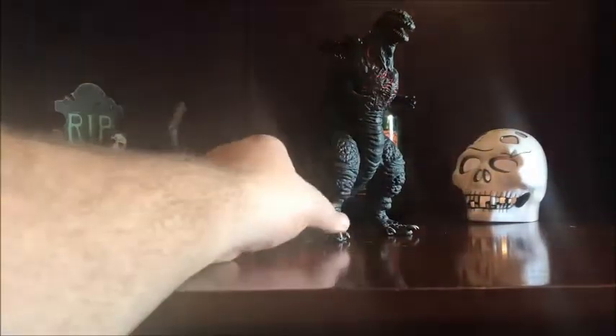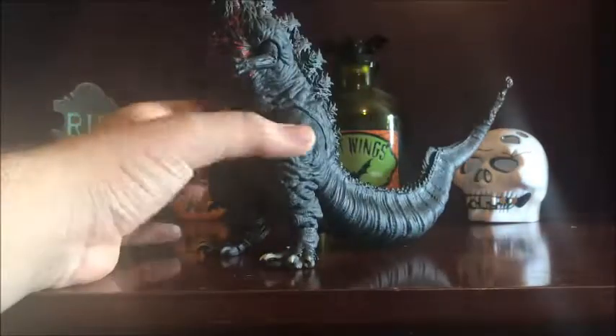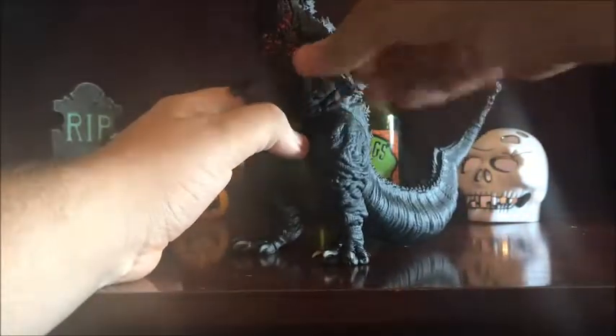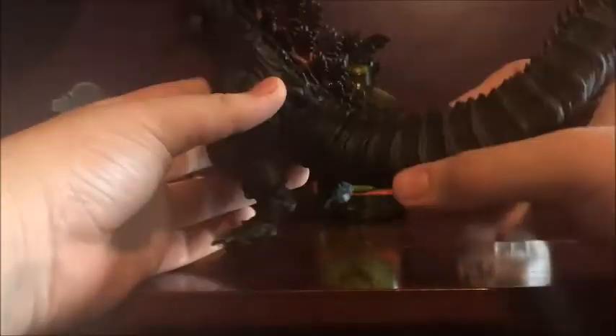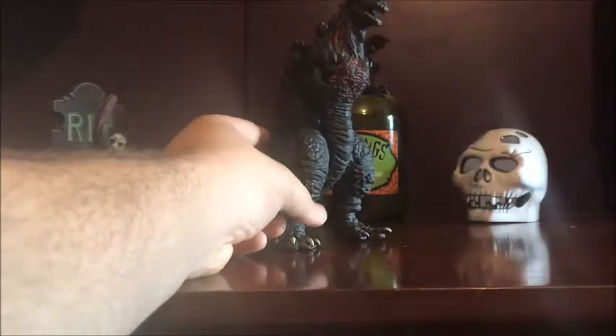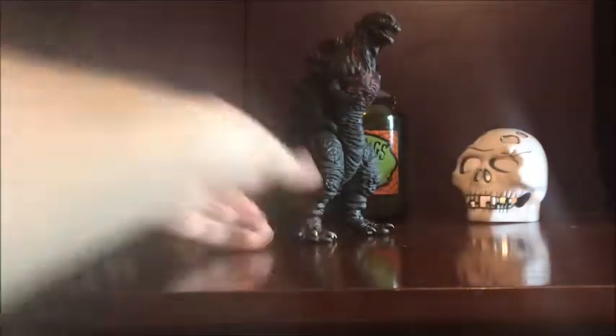For articulation, this guy has good articulation — pretty much standard Bandai. His arms can go full 360. His legs can also go full 360, though I don't know why you'd want them to. There's actually no other articulation on the arms. The tail does not move — I mean, I guess you could break the glue seal if you wanted to, but I usually don't do that with the Bandai vinyls. The head has no glue seal or articulation either, it's pretty much just sculpted like that. Articulation: standard Bandai.